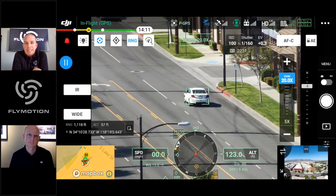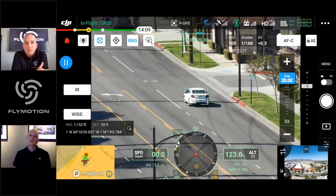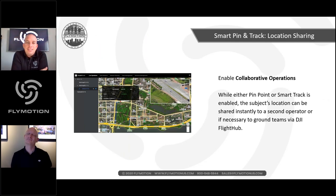Rich confirms: the laser rangefinder is not visible light — it's not a laser you can see. Romeo confirms it operates on the 905nm spectrum, following the same concept as other laser rangefinders such as those used in golf rangefinders.